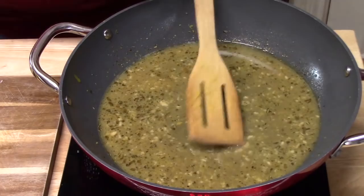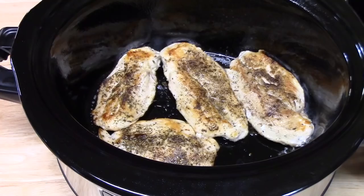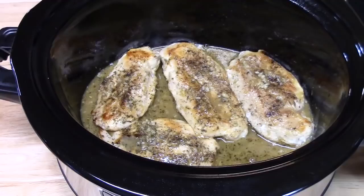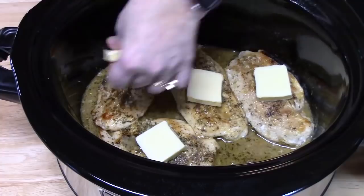There are still ingredients going in at the end, so keep that in mind. We're going to turn this off and pour the sauce over the chicken in the Crock-Pot. We're going to put one piece of butter on each chicken breast, then place the lid on the Crock-Pot. Cook on low for about three to four hours, or on high for two to three hours, until the chicken breast is nice and tender. Then I'll come back and show you how to make it creamy.